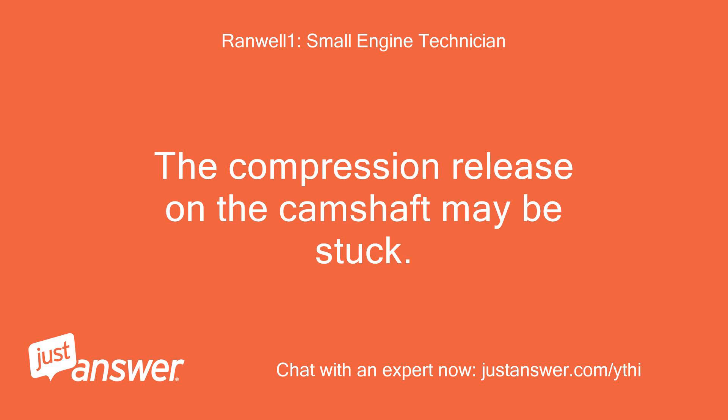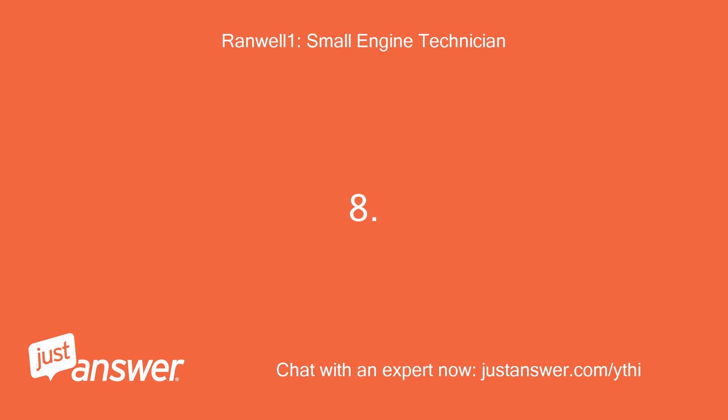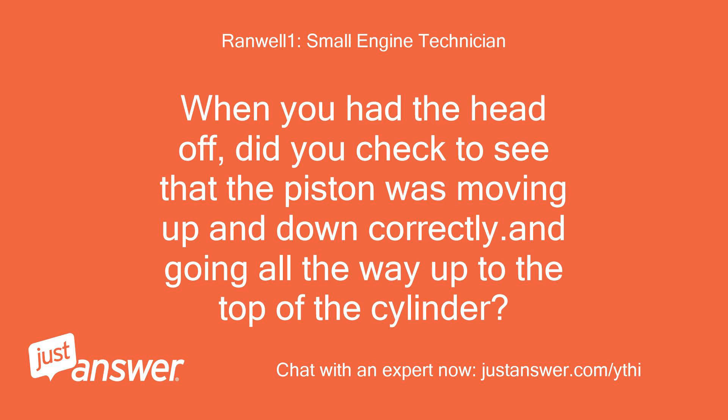The compression release on the camshaft may be stuck. Some engines do not have a mechanical compression release — they have a second lobe on the camshaft to create a compression release. When you had the head off, did you check to see that the piston was moving up and down correctly and going all the way up to the top of the cylinder?